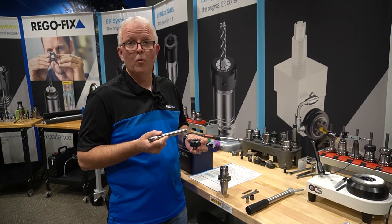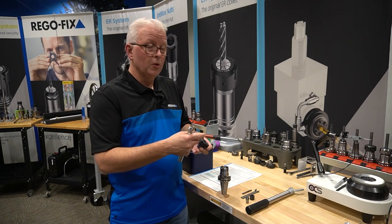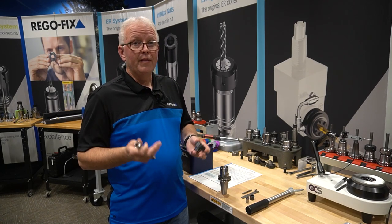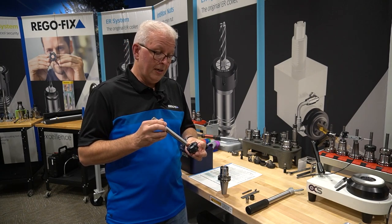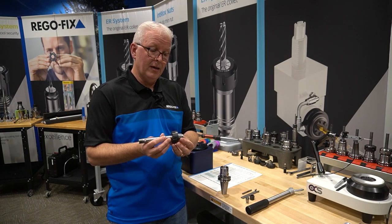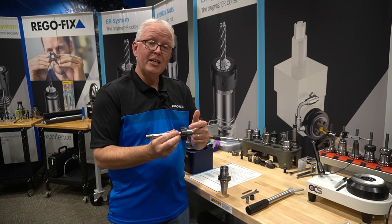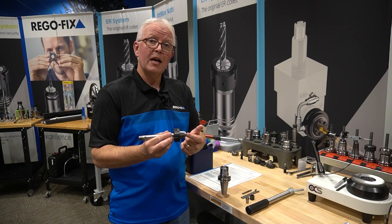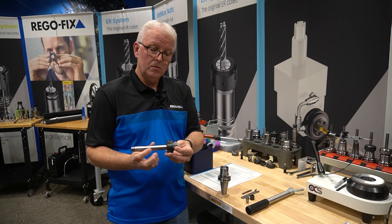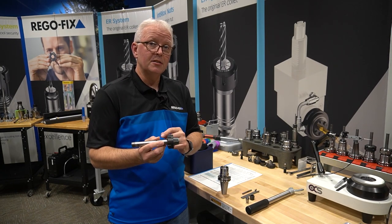We want to have a minimum of two-thirds of the bore length. This is an ER32, so the bore goes all the way through — you want at least two-thirds of the length of the collet. In this application, I want to go all the way through the collet; I want the back of my extension to be visible behind the edge of my collet. I'm doing my work out here, so I want as much rigidity as possible. The more I have in the collet, the more rigidity I have at the cutting end. So let's make sure our extension is at least flush or just a little bit past the back of the collet.